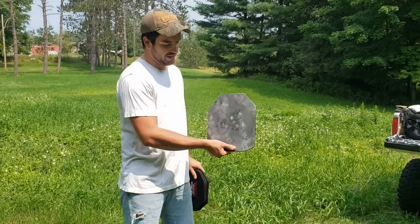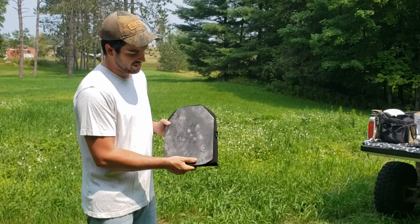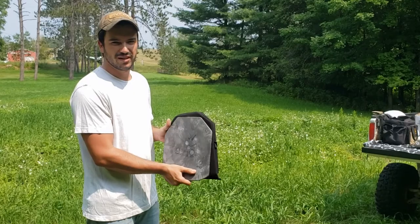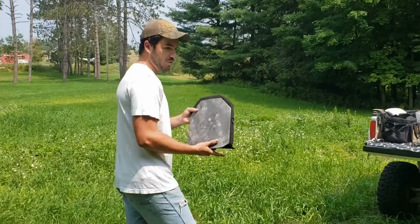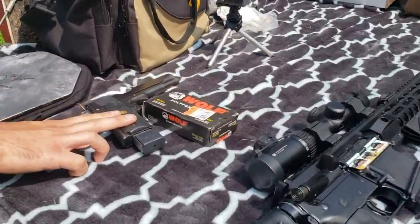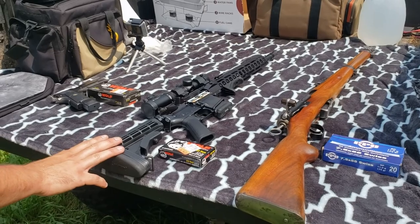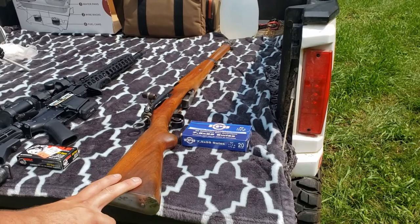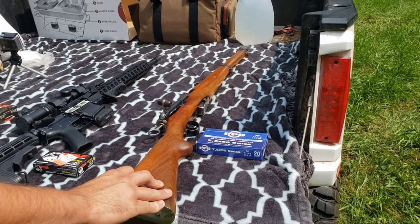We'll be shooting this AR500 brand steel plate that you might recognize from our last video. In our last video we shot it up enough that the base spall coating has been completely removed, so all of the spall will in theory be caught by this liner. We'll be shooting this today with three different guns: this 1911 firing 230 grain full metal jacket, this AR15 firing 55 grain full metal jacket, and this Schmidt Rubin K11 firing 174 grain PPU full metal jacket.